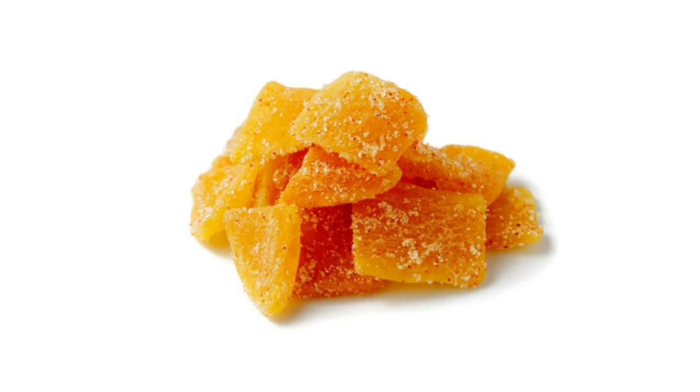What is mango bar candy? How are we ready to make this candy? So what are we going to do?